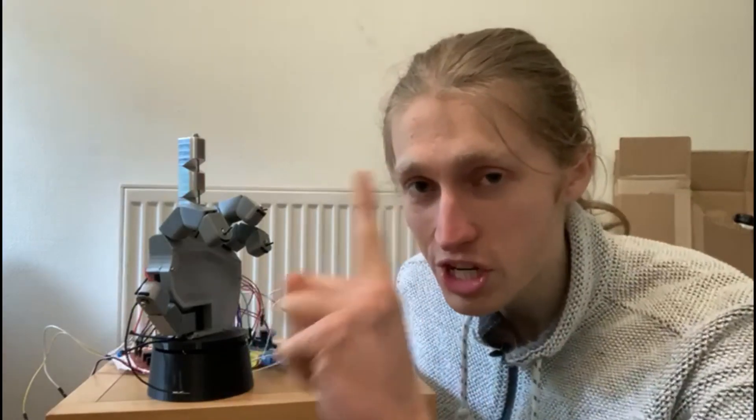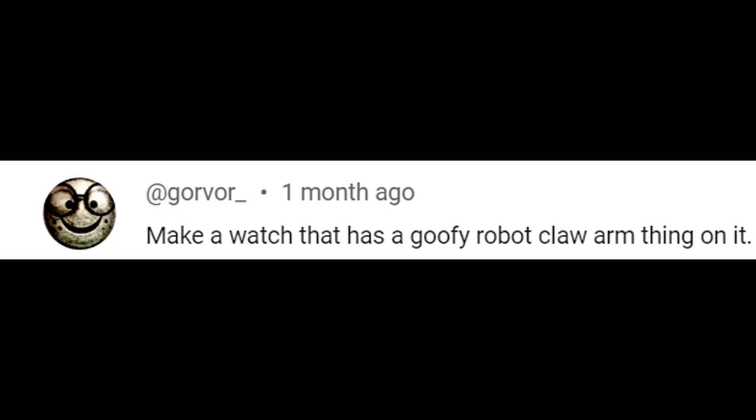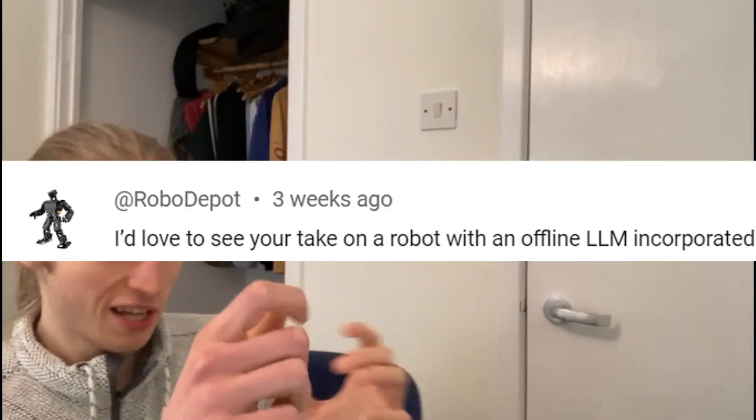Liar! And I gave you one chance to give me a robot idea — something amazing. And you guys gave me some pretty genius ideas. Look at this smart little one: a watch with a goofy little robot arm. Little bit smart, little bit silly, little bit commercially viable. But what about a robot with an offline large language model? That sounds really smart. You could probably build a multi-billion dollar company with that idea. I might actually have to do that — give me a few months, I'll get that done.